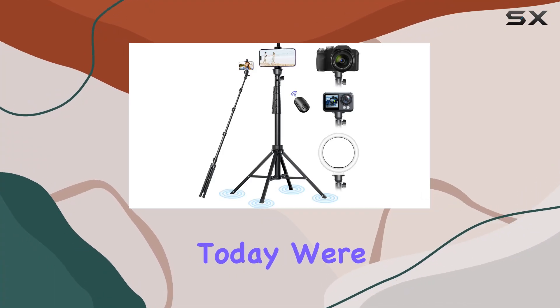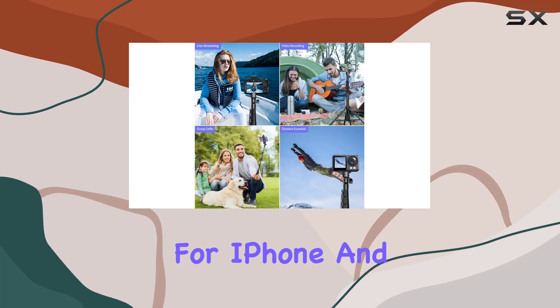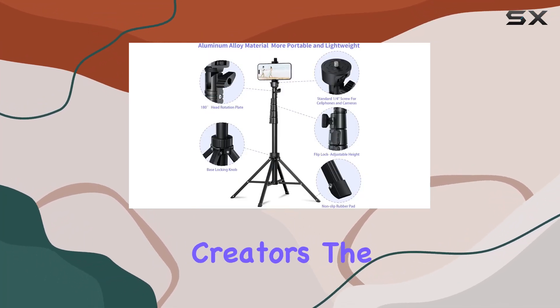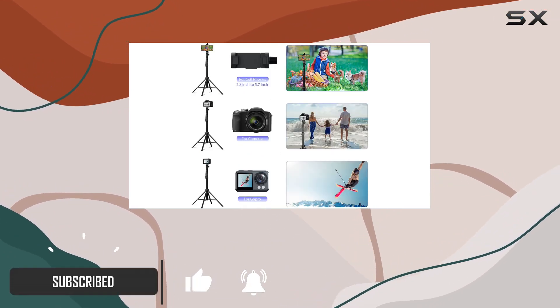Hey YouTube, today we're diving into the Ambertronix 62-inch tripod for iPhone. This thing is a game changer for content creators. The 2023 upgraded selfie stick tripod brings some serious improvements to the table.